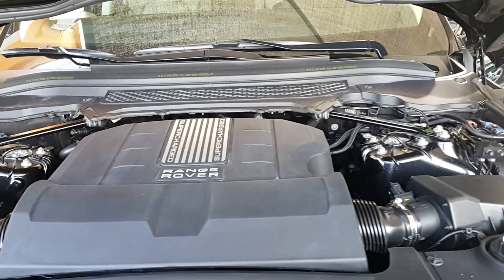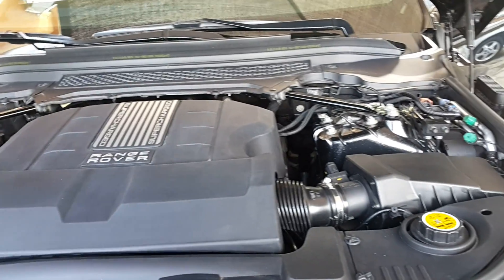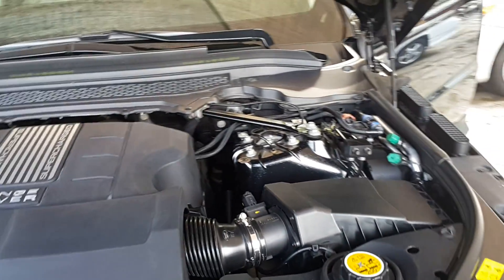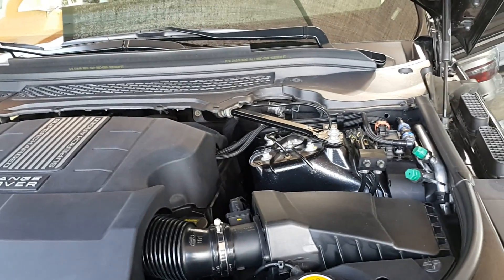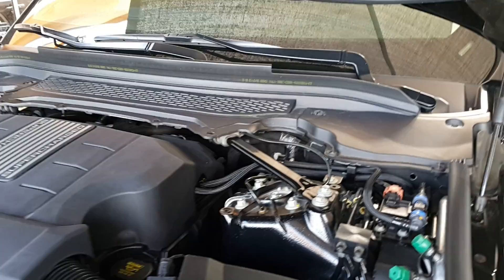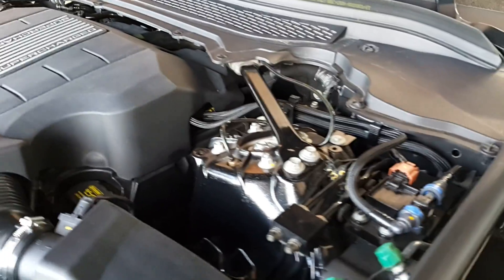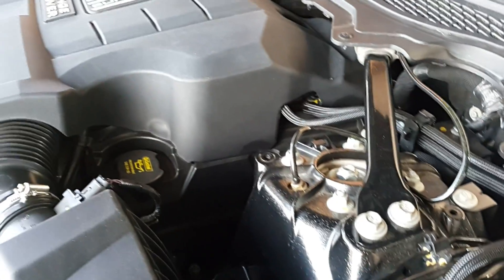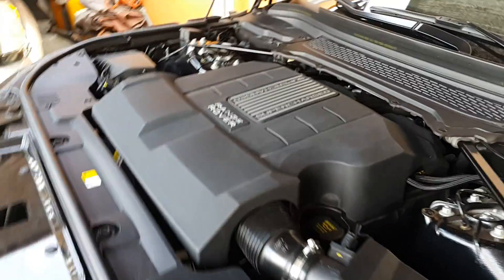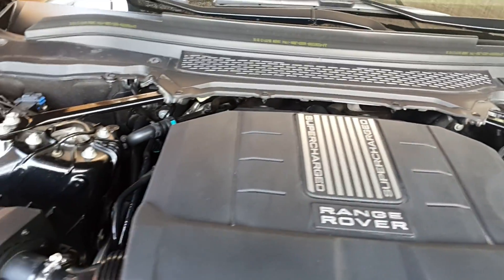Welcome to Mommy Girl Cars. Today we're looking at the Range Rover — a turn-over view of the Range Rover that's up for sale on the Mommy Girl Cars website. As usual, we're starting off looking at the internal view of the engine compartment. What we're trying to do here is capture as much detail as possible on the car.